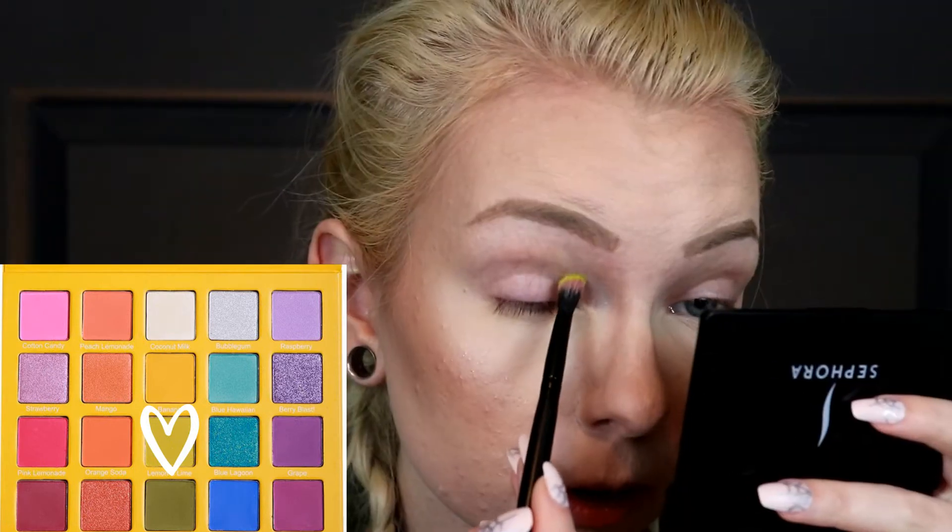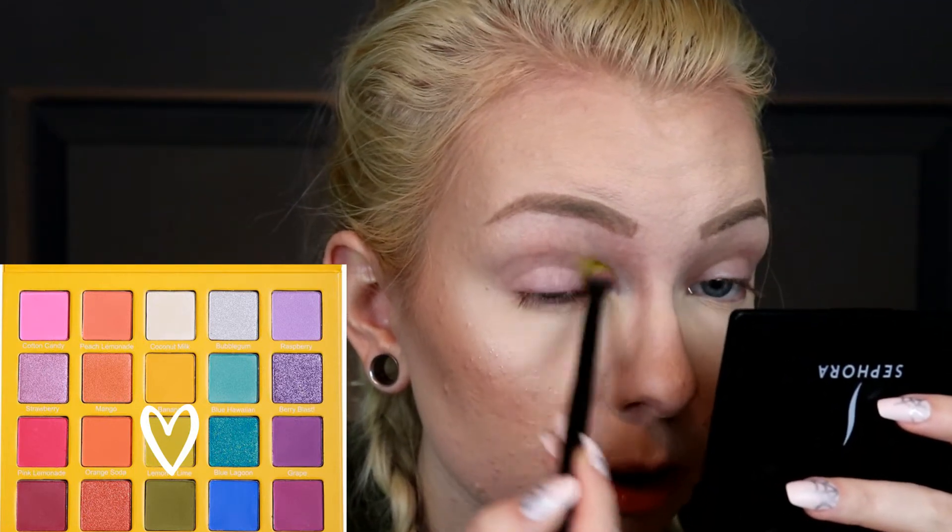I'm not sure what shade I'm going to put on the lid — maybe I'll just use that Bubble Gum shade, which is that silvery kind of white color. I'm going to start with this green called Lemon and Lime. I really like this color — it is very bold and vibrant, kind of like an acid green.